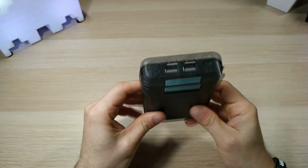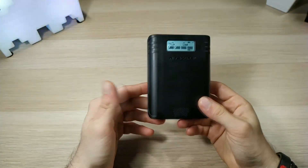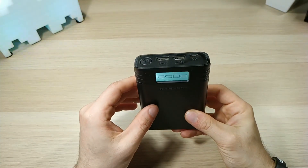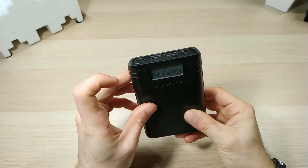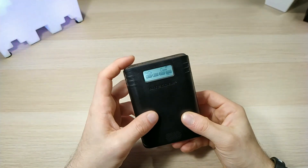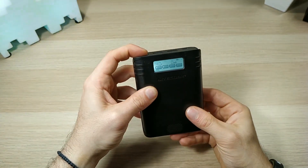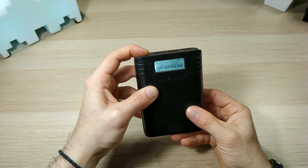The Nitecore F4 has an automatic on/off switch — if it doesn't detect any power consumption within 10 minutes it will automatically turn off. If you want to manually turn it off, just long press for 10 seconds.